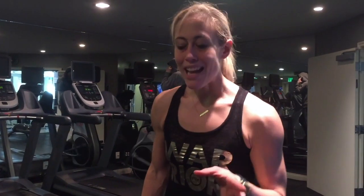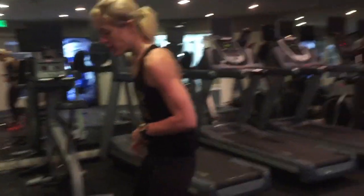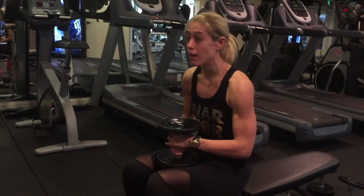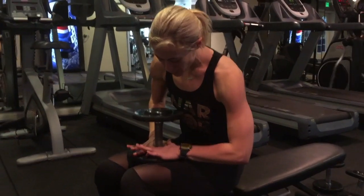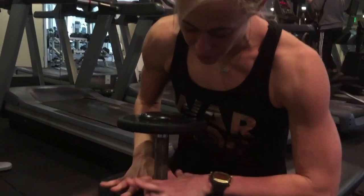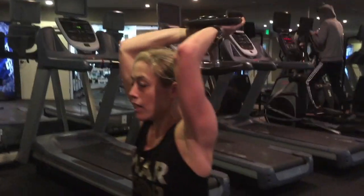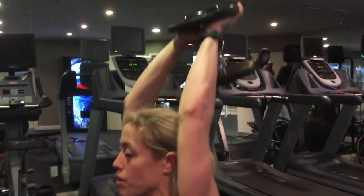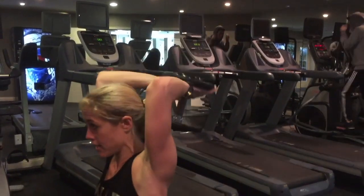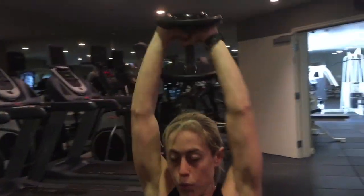The final thing we're going to do: a little tricep extension and then the plank revisit, and we're done. Sitting on a bench, box, couch, or chair — grab your dumbbells, heavy so it burns. Hold the dumbbell with equal hand distribution, not unbalanced. Down, parallel to your ears, straight up. One, two, three, four, five, six, seven, eight, nine, ten, eleven, twelve reps.